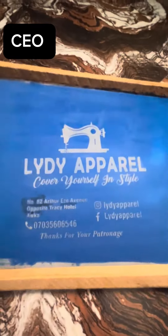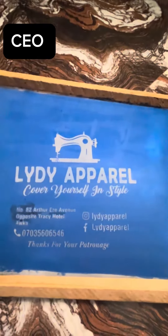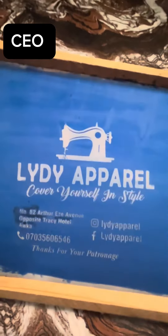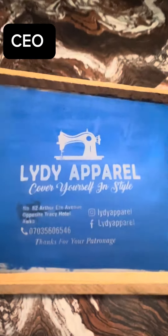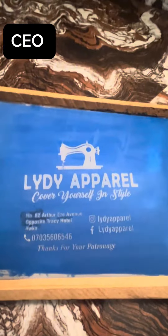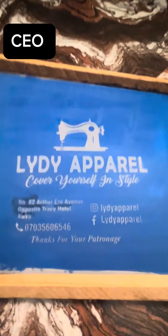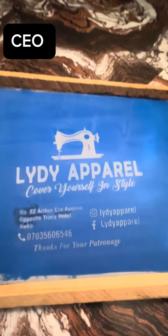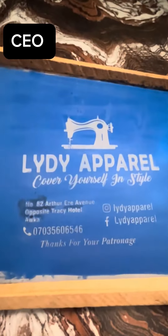So if you want to know how this is done, how you can translate a write-up into a mesh so you can print it on nylon or on polo, then leave it in the comment section that you need full details on how to screen print.